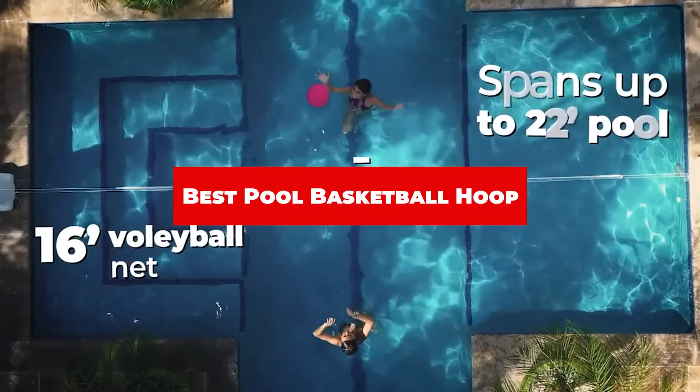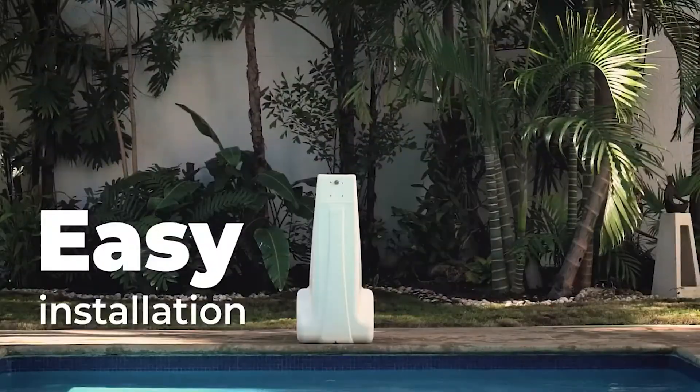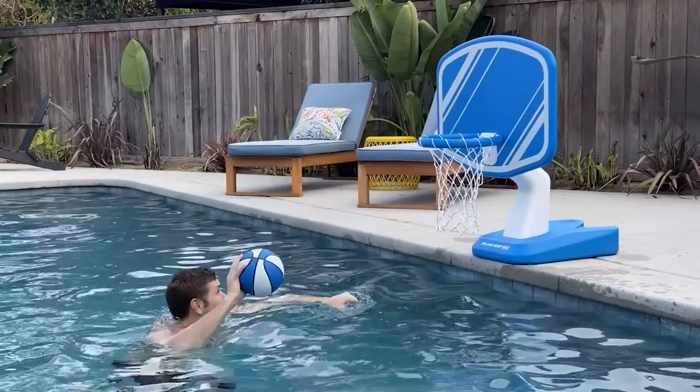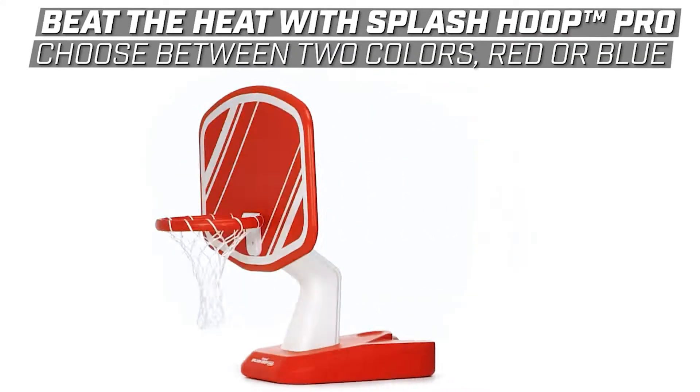If you're looking for the best pool basketball hoop, here's a list you must see. We made this list based on our personal preference and sorted it based on their features, prices, quality, durability, and reputation of the manufacturers and customer feedback. Also, we've included options for every type of customer. So let's get started.